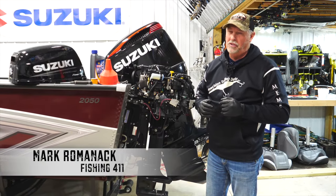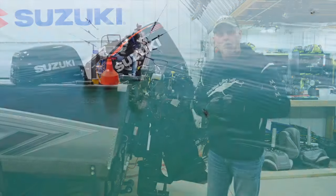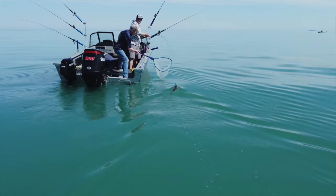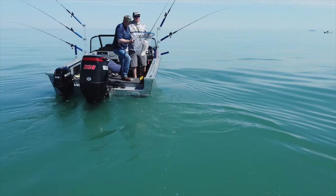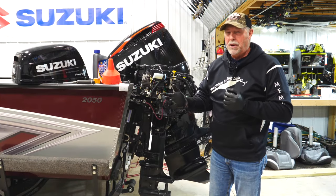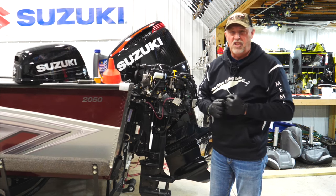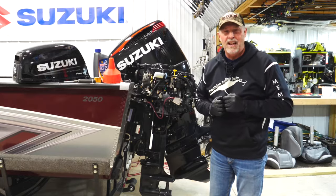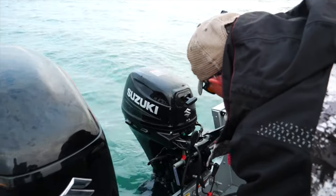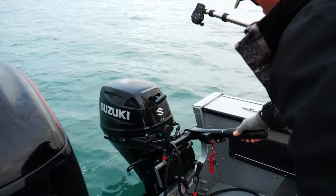Over the years I've owned about 40 different fishing boats, and every one of those has had a gasoline kicker motor on it — just like this one. But this kicker motor is different. This is the first time I've ever had an EFI Suzuki kicker motor. The difference between old-school carburetor motors and EFI is unbelievable. Carburetor motors are cold-blooded — you're always pumping the bulb, always grinding or pulling to get it started. That's definitely not the case with this EFI Suzuki. You hit the start button and it starts instantly, every single time, whether it's warm or cold out. Easy starting is one of the great features of this motor.